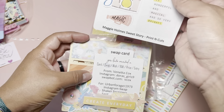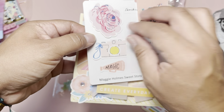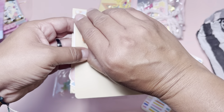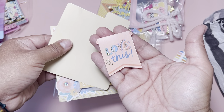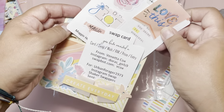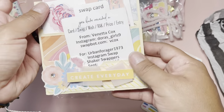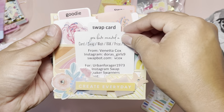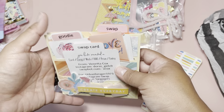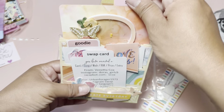She also put in a goodie — there are print-and-cuts and they're ready for you to use, which is cool. It has a little clip and also a magnet. That's such a cute idea — I'm going to have to try making that one of these days. I'm trying to keep it together because I want to take pictures and I can't do that if I pull it all apart. She has a little cluster down here that says 'Create Everyday' — I believe this is the Buenos Días collection. In the back she has a little tab, her swap card, her goodie, and the swap pack.